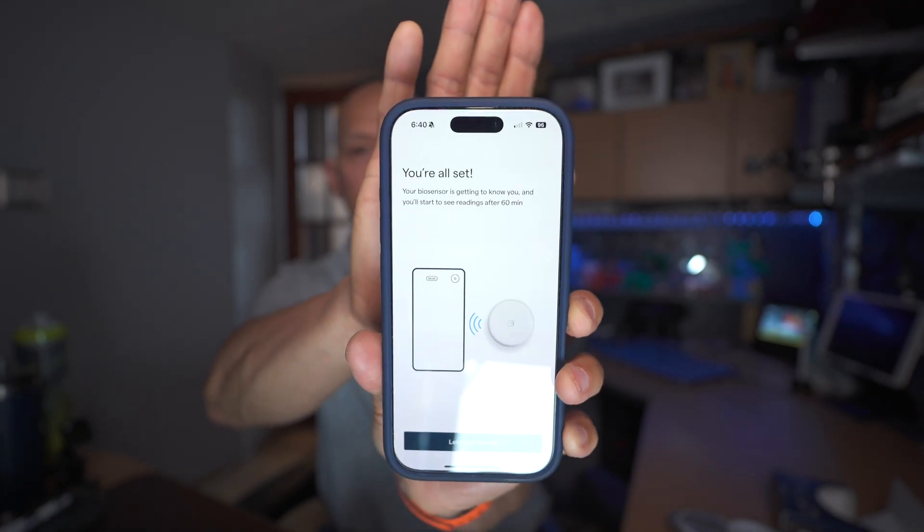Your biosensor is getting to know you and you'll start to see readings after 60 minutes. I do feel just — I got my shingles shot like four weeks ago on this arm. That thing hurt. This does not feel like that. It feels like it's more the weight of the sensor on your arm that you feel, and there's like a tiny little bit of pressure. I can't think of any shot I've gotten lately that reminds me of what this feels like. Absolutely shocked that I did not feel anything. I probably felt more from just jamming it on my arm to make sure it got stuck — the needle part you did not feel.